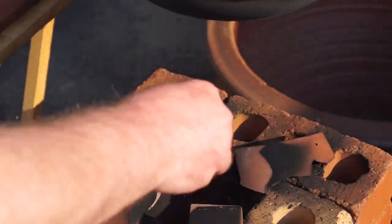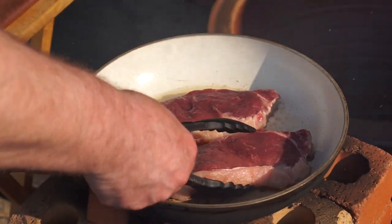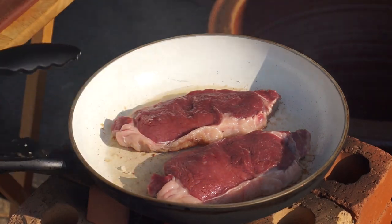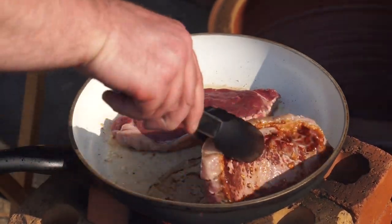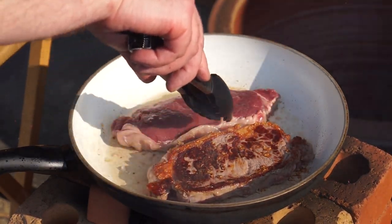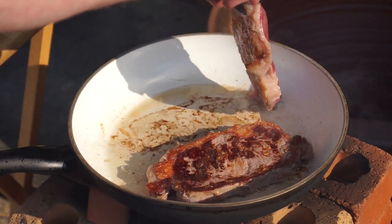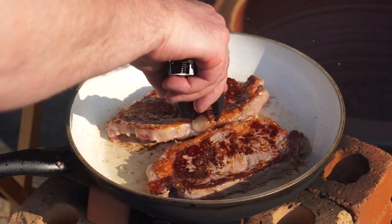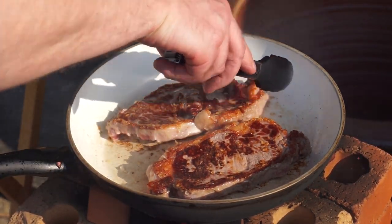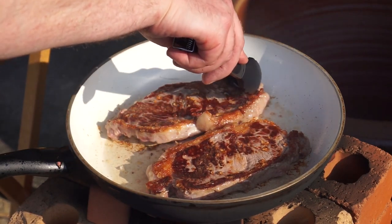Sometimes it's easy just to feed the fire from the top. We're just letting the steak go until it lifts naturally. It's ready to turn now. Remember, the steak went in without any seasoning at all — it went straight into the searing pan with the salt. We've got a good sear on both steaks — they look lovely. If you're going to press down on them, press just on the edges, not on the center — you don't want to lose any of that moisture.